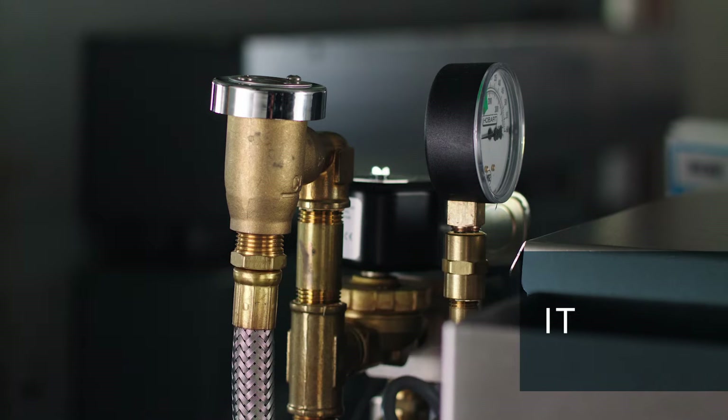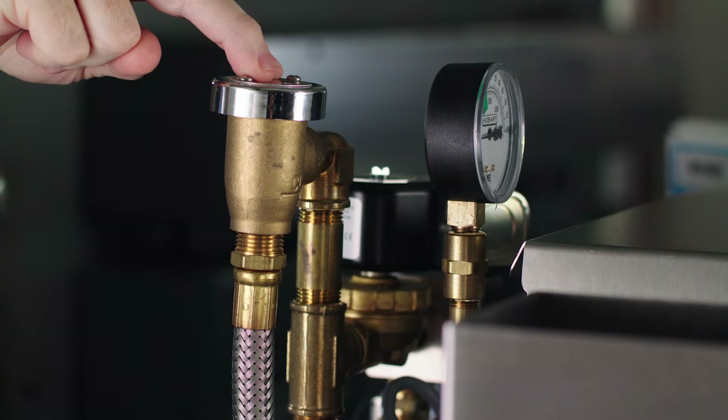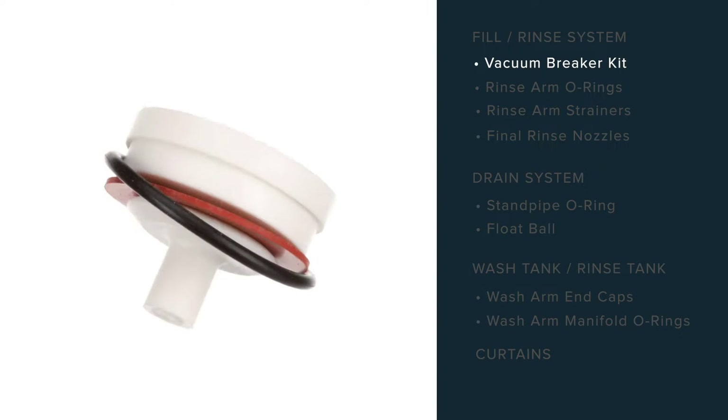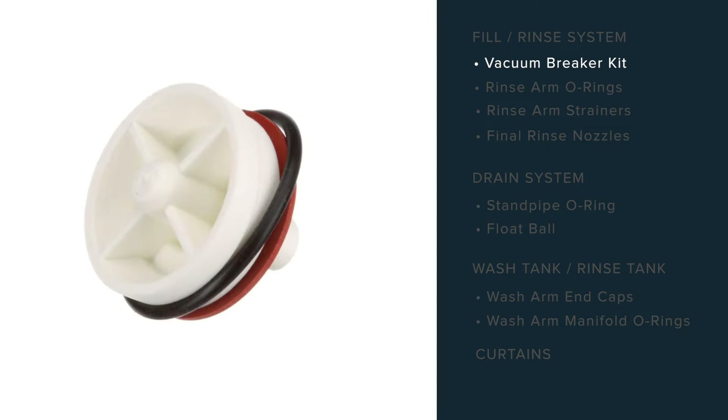This is the vacuum breaker — this is the brass body, and this is the bonnet. The kit contains the diaphragm and the o-ring. It's important to change the diaphragm and the o-ring in the kit to prevent leakage and to prevent water from being backed into the potable water system.